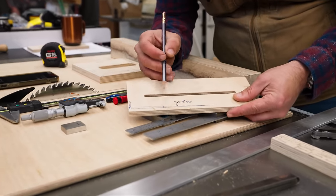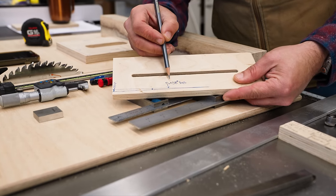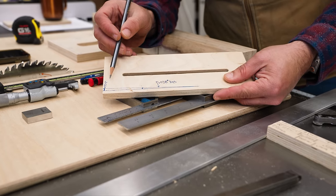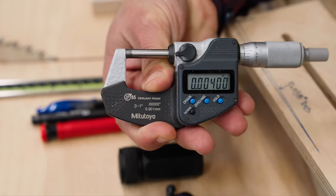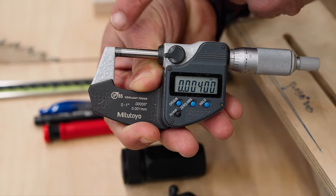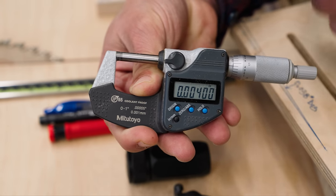The worst-case scenario — a square that would still pass quality control in their manufacturing plant — has an error of plus or minus 0.038 degrees. What does that actually look like? This is a Mitutoyo micrometer, incredibly accurate to five decimal places, and that is 0.004 inches. Can't even see it. Over six inches, that is 0.038 degrees of error.